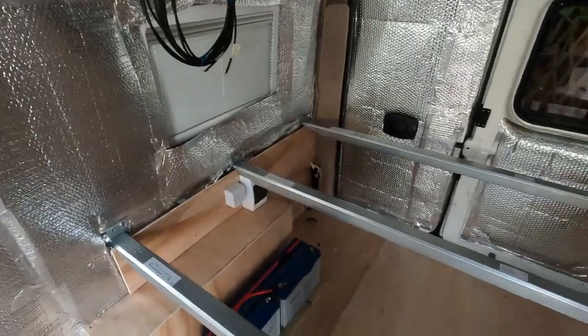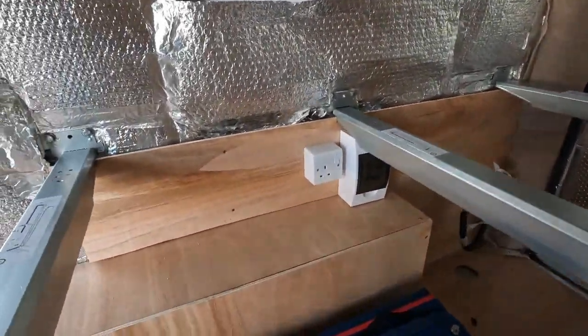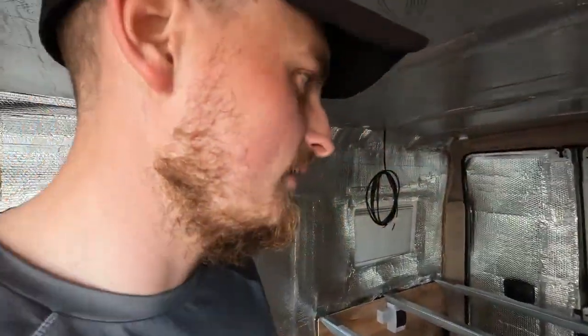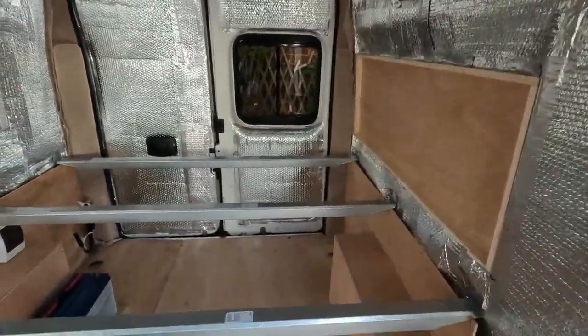So I'm at the stage now where all the brackets are fixed and I just need to board up underneath the bed. All complete - that took it out of me today. The bed frame was easy to put in, but these plywood boards for underneath were a total pain, only because I didn't account for the slant of the van. I had to make like four of them but they're in there and they look good.